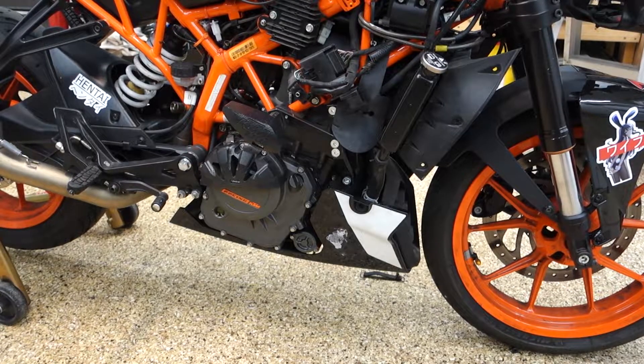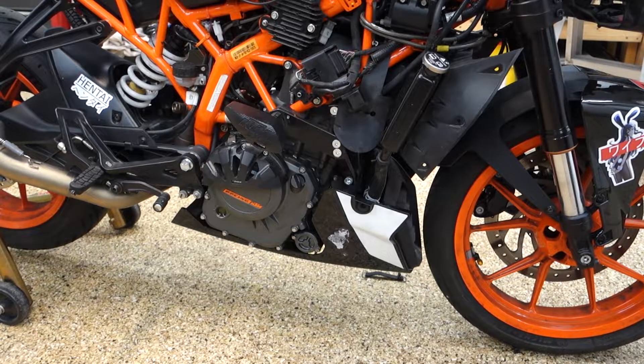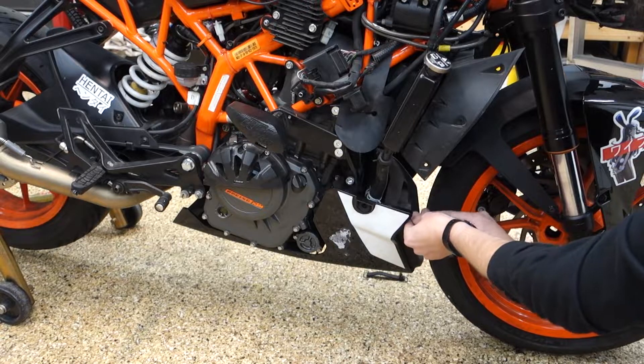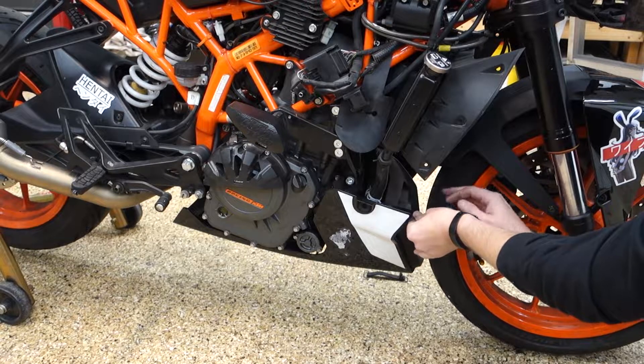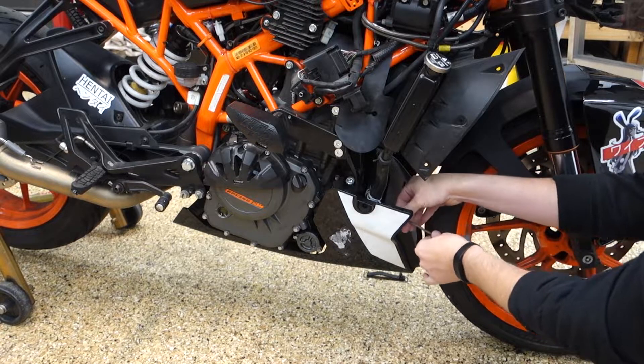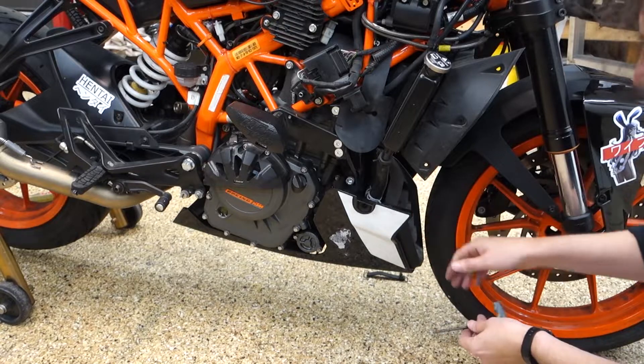I've been looking at this belly pan for a second. It looks like there are two five-mil bolts up front, four mils up front, and I think there's a hidden metric eight socket under the engine.